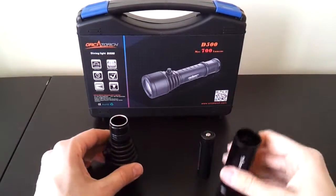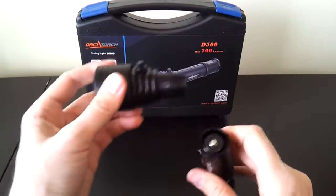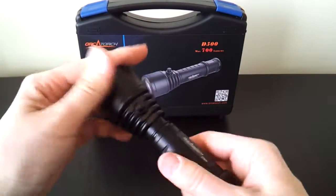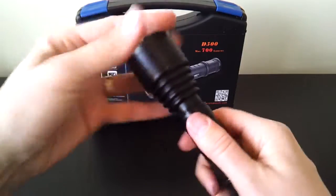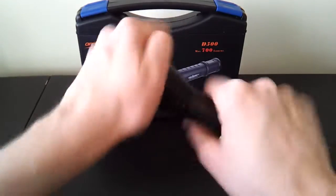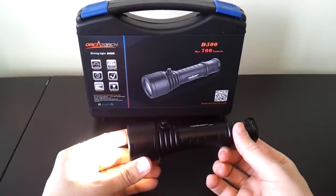I'll report back on my testing of various types of cells in the full review. You just put an 18650 in the tube. There are also double O-rings and they're very well lubed on my sample — I've in fact removed a bit of lube with all my testing. I've done waterproof testing as well. I'm not a scuba diver so I don't have a way to test it at depth, so what I did instead is I froze it for 12 hours and it worked quite well.